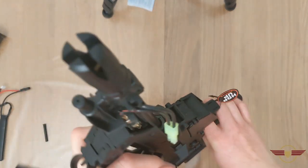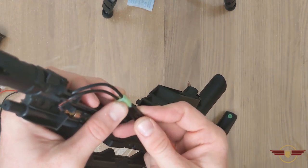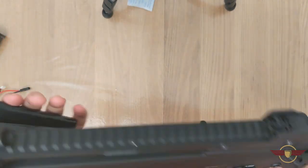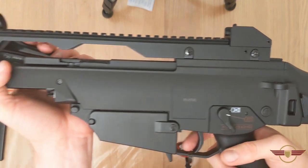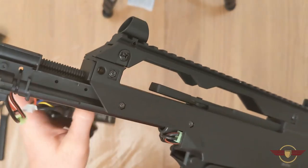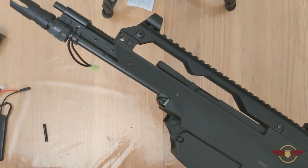So we'll go for the 11.1V LiPo. Obviously, particularly in UK FPS games, I wouldn't recommend an 11.1V — you're going to put undue stress on your gearbox and you're probably going to wreck it a lot quicker. But each to their own. Safe, single shot — much quicker. Full auto — much, much, much faster. Much snappier. Much better rate of fire.